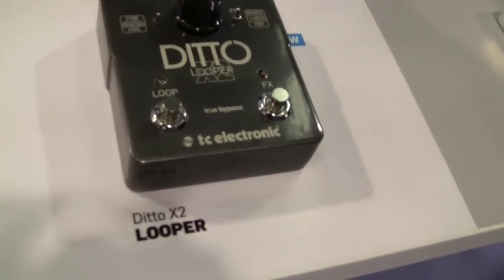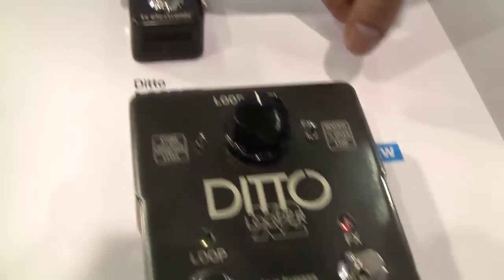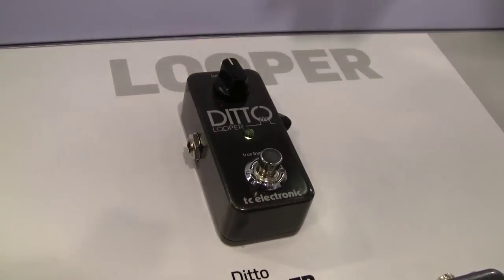Hi guys, this is Tor from TC Electronic here at the 2014 NAMM show, and I'm here with Sonic State. Right now I'm really proud to show you guys our brand new looper pedal called Ditto X2. Last year at this time we showed the little Ditto looper, and it's been an absolutely tremendous success for us.